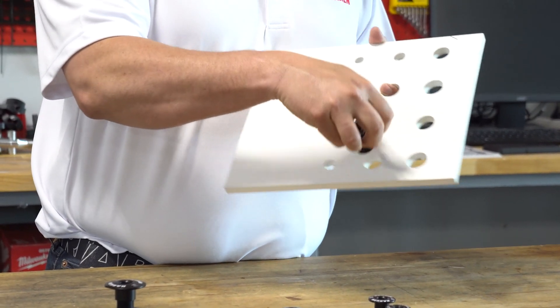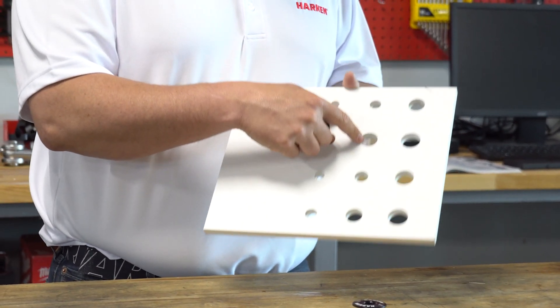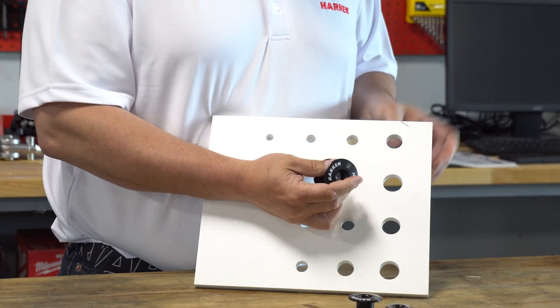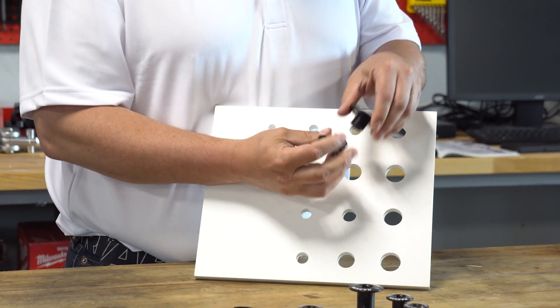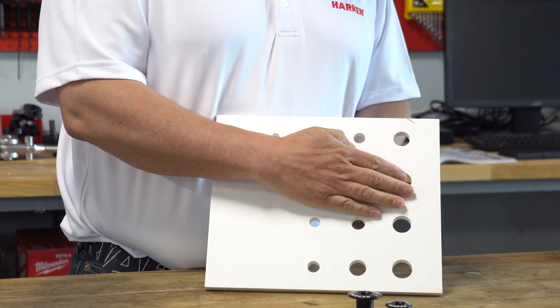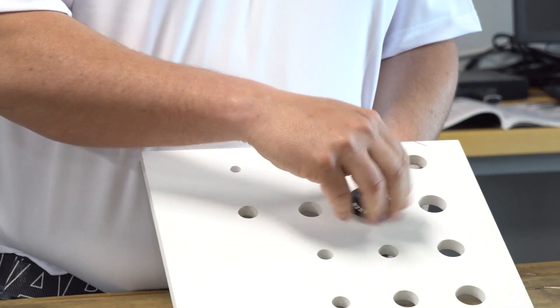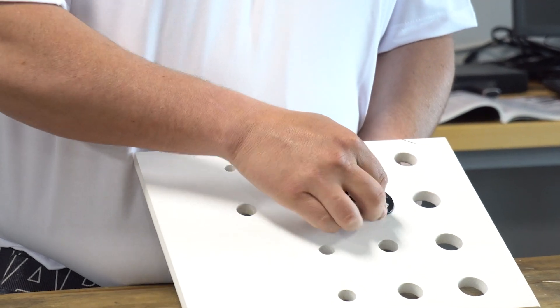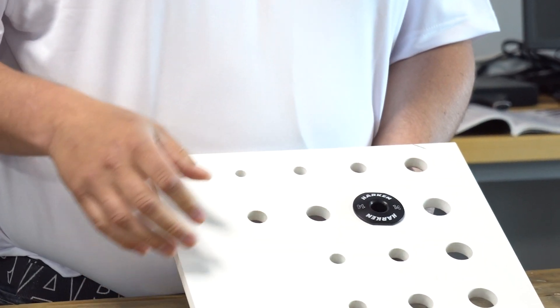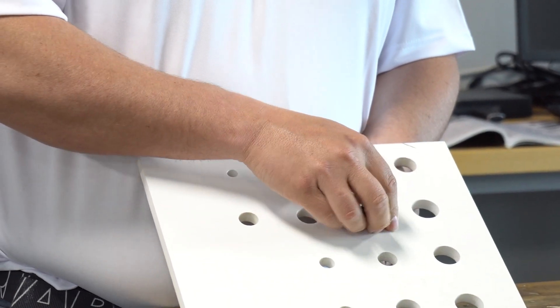Now if you needed a smooth exit and entry, again using a 14 mil bushing, you would drill a 25 millimeter hole. The bushing would be unscrewed. You'd apply sealant to the top and to the bottom and then screw the two pieces together until it becomes tight on the deck. Once it's tight, snug it up. Now you have a watertight seal to the deck with a smooth entry and exit on the backside.